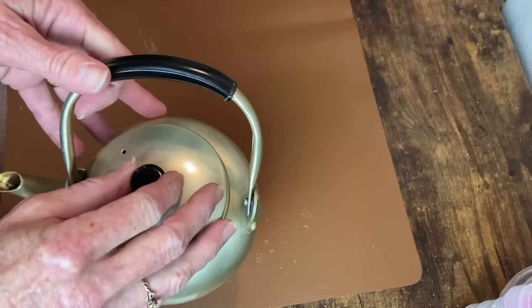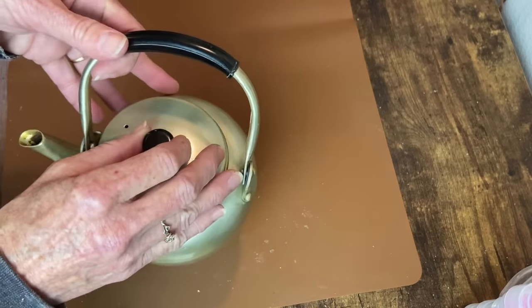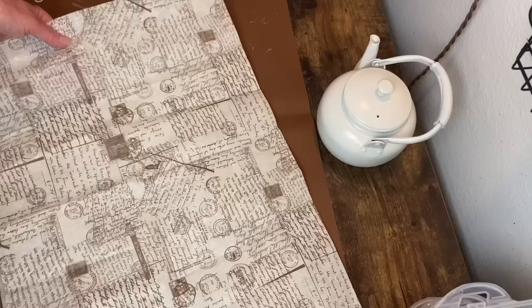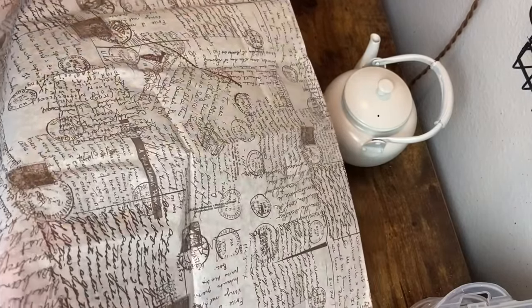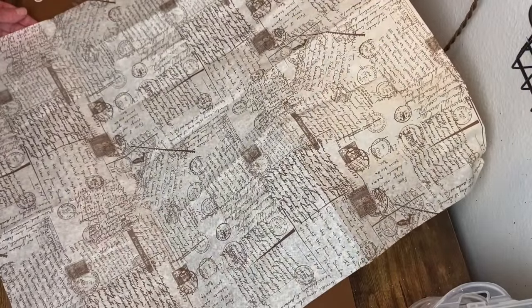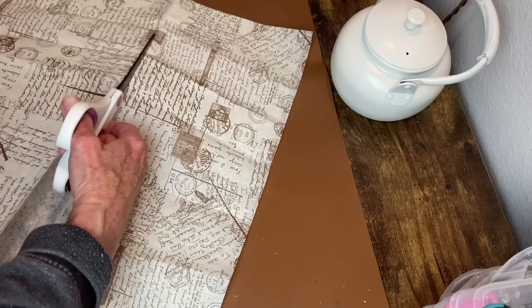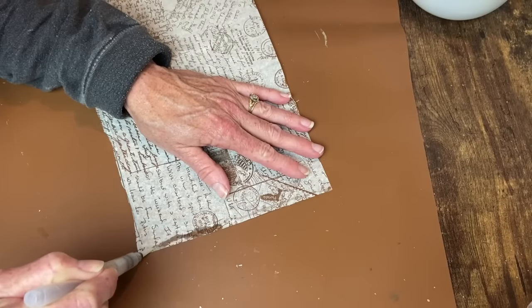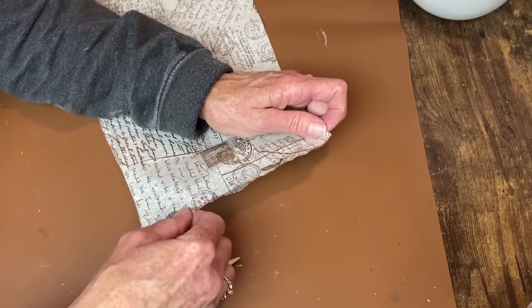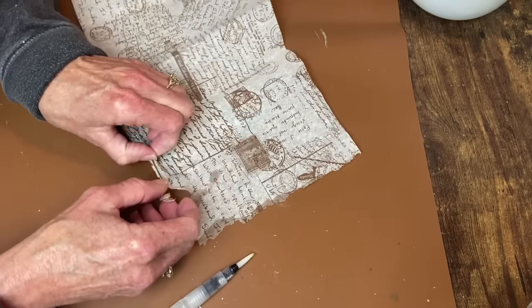Next up is our little teapot makeover. I cleaned him up really well, but some stains I just couldn't get rid of, so I gave him a couple of coats of Heirloom White spray paint to cover all that up. Now I've got this tissue paper made for decoupaging — I believe it's from Amazon. It's like a postage stamp or postcard-type paper with script and postage marks. I've never found a project to use this on until now.